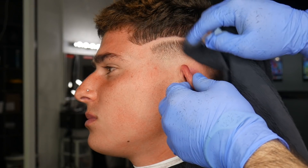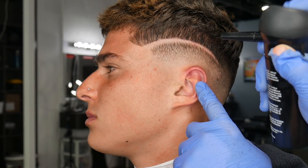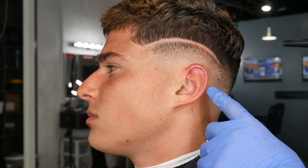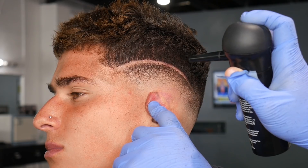Now onto the hair fibers. I first apply hair spray to make sure the hair fibers stick onto my canvas, which is my client's head. Then I start applying the hair fibers above and below the line, darkening it up, and any excess I just knock off with a comb or brush.